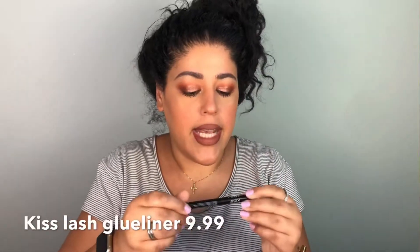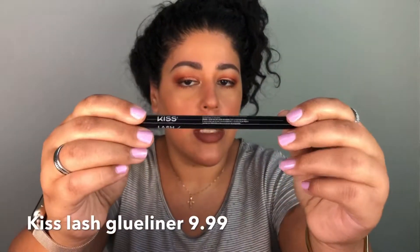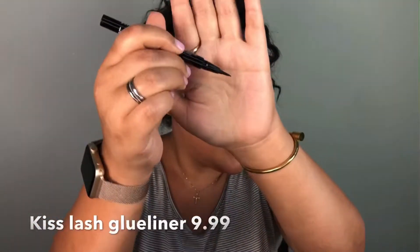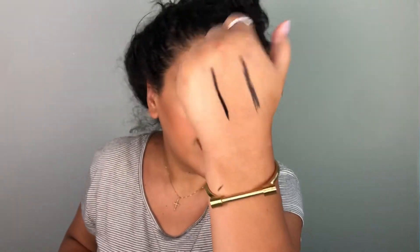I'm going to reacquaint you with the Kiss one we tried. This is the Kiss lash glue liner — pretty much your basic liner with a pen-style tip. This one is definitely a lot blacker, so we're going to see which one is better today.